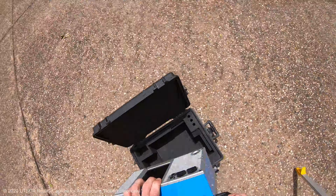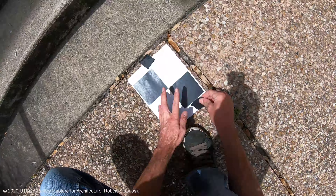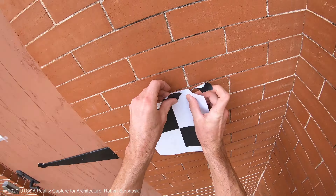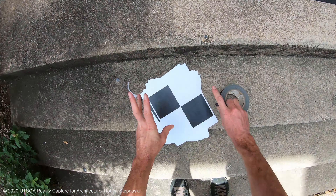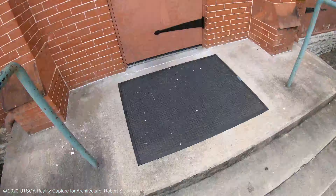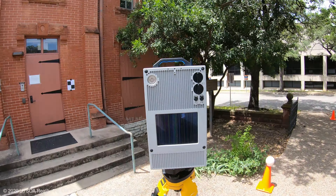Here I'm setting up the scanner with a nice solid tripod. Now for our XYZ target setup — I'll place a black and white checkered target on the X, the Y, and the Z planes of the building. This will provide me with an easy way to build manual tie points in the software later.